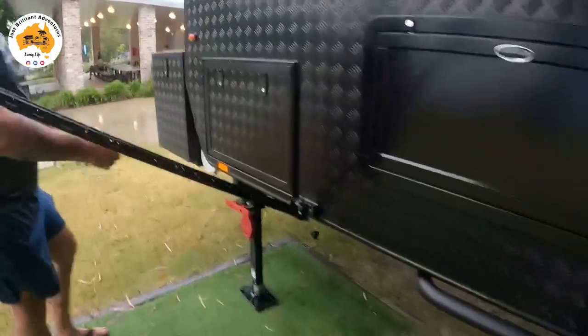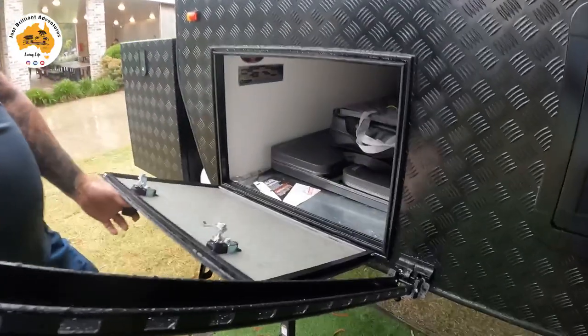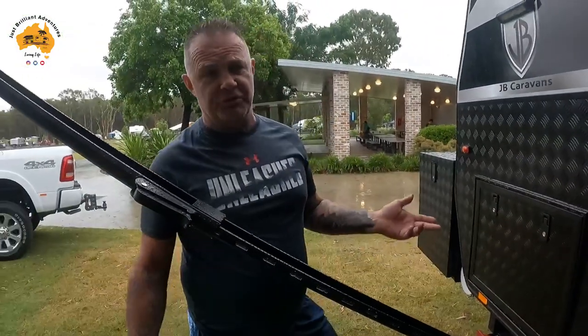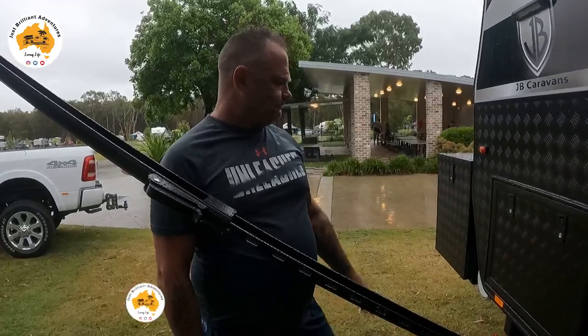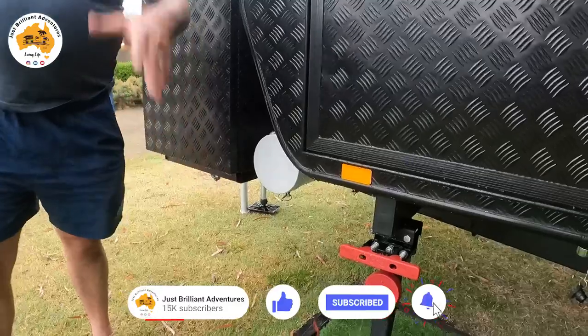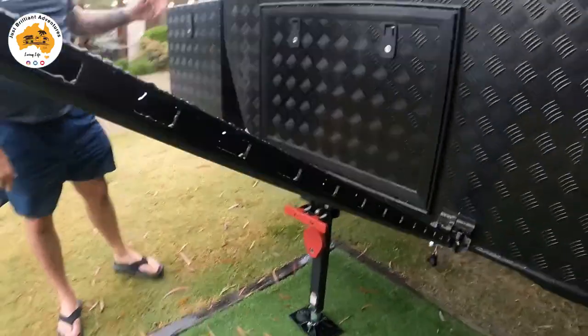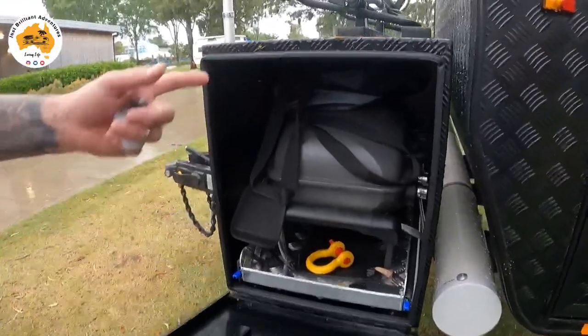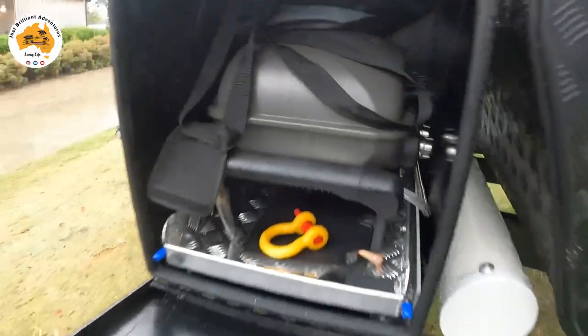Moving to the front, we have the other tunnel boot. It's weighted at 3,096 kilos — say 31 kilos tare. I can put four and a half tonnes in it, giving me 1,400 kilos of payload, which is huge. At the front is the pole carrier where I'll put my patio porch poles. Inside the little boot we have the barbecue and a little bag for the barbie.